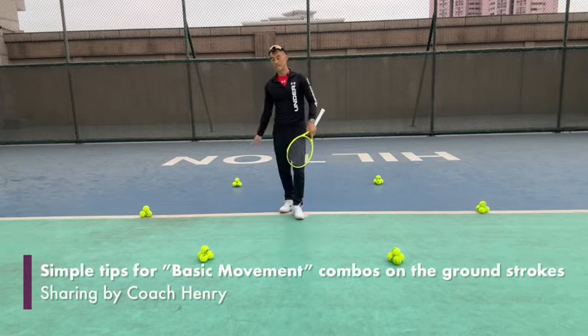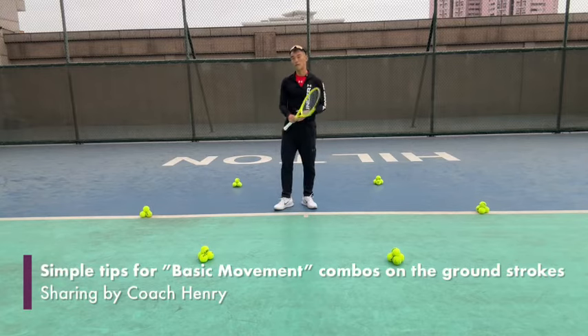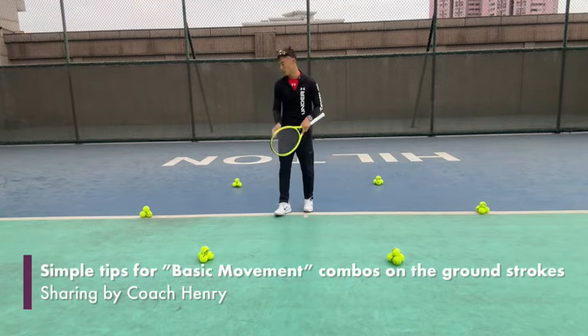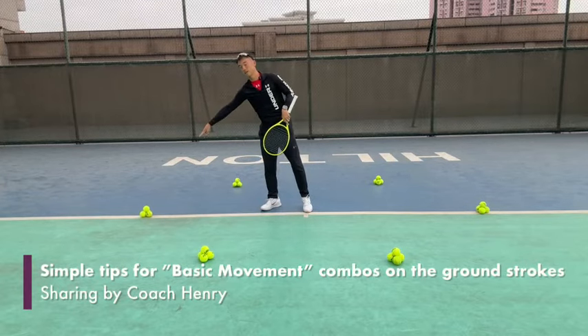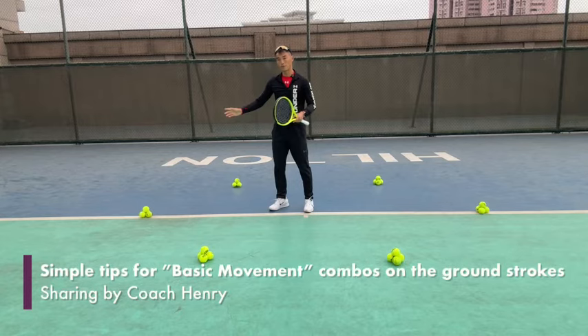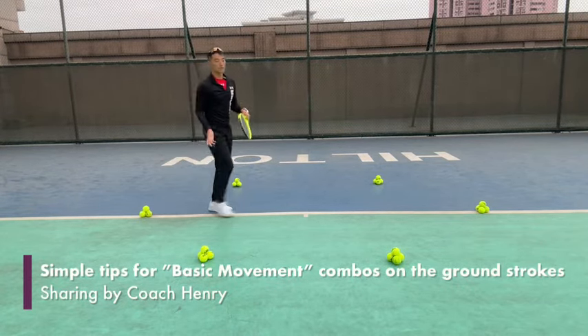Hi everybody, it's Coach Henry here showing some basic movement patterns for the ground strokes. Today we're going to carry on from the previous video on the forehand moving forward. This time we're going to move to the side — to the target to my right side. I'm a right-hander and I'm going to hit the forehand moving to my right side and then move back to the middle.